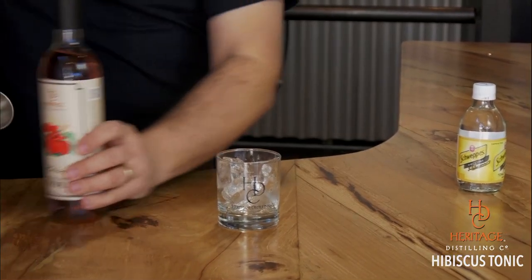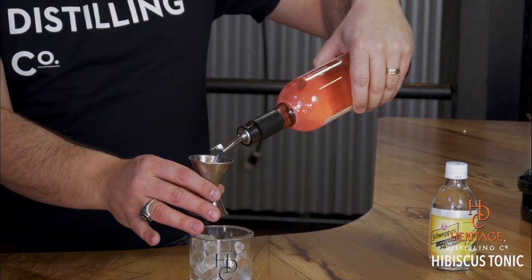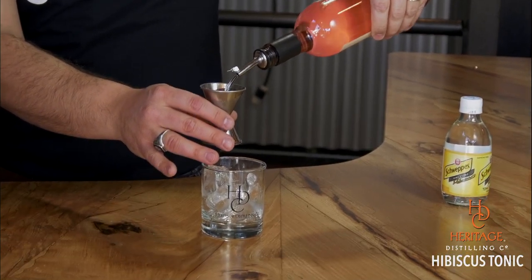Here's how simple this drink is. Regular glass with some ice. Naturally flavored Hibiscus Vodka — and I dare you to go look on the market for a Hibiscus Flavored Vodka and find one that looks this beautiful, because the color on this is just amazing.